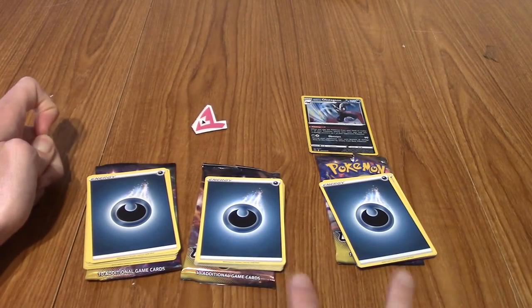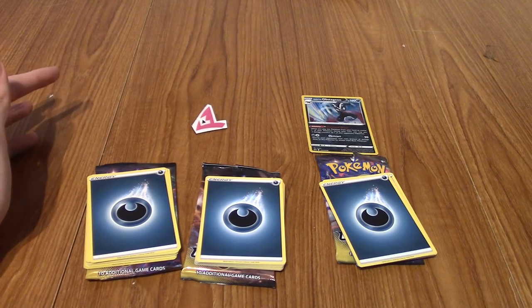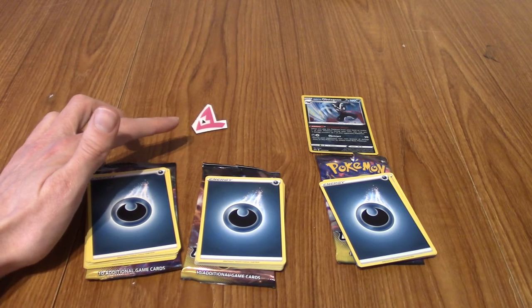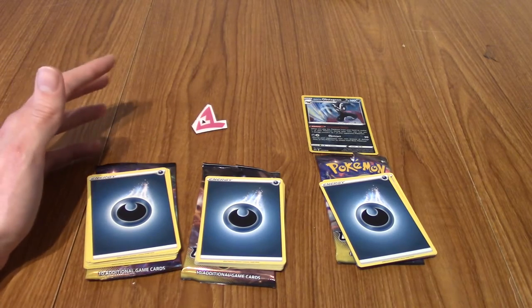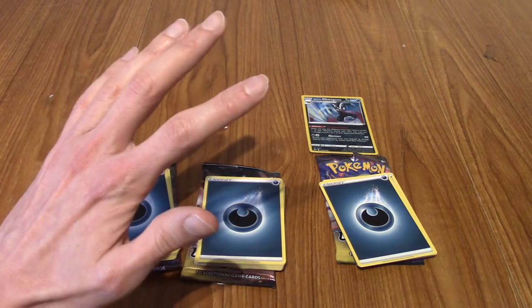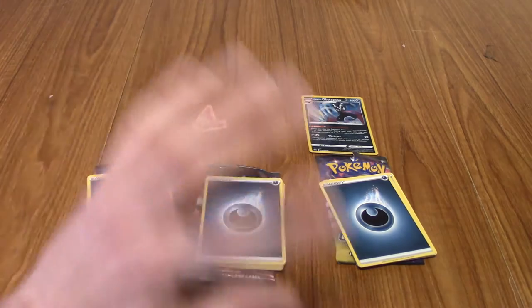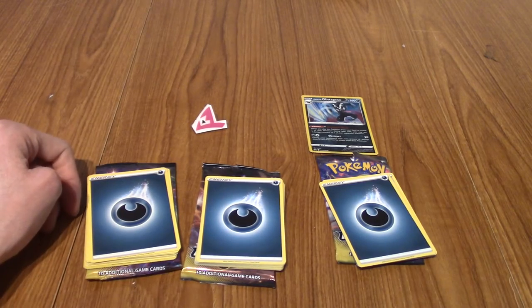I'm going to do another jump cut now to the three Shining Fates - is it Shining Fates? I can't remember. But the three tins that everyone's been waiting for. Well, I hope so anyway. BRB.